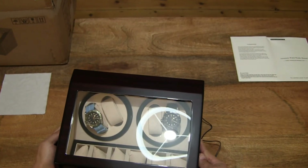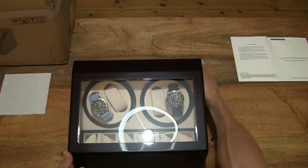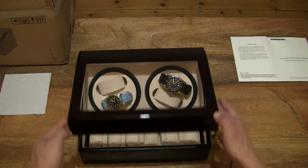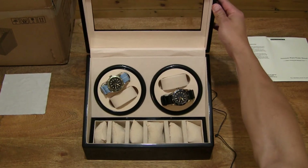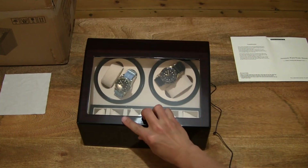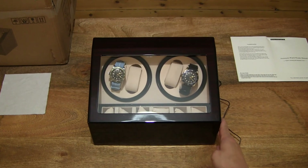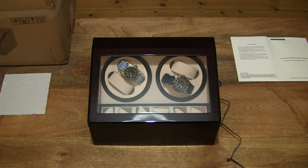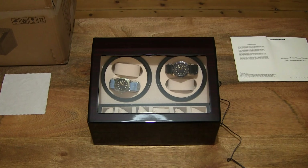Okay, there we go — both watch winders are running, restarting both turntables turning around. That's the DIOSCH 4 watch winder. Thanks for watching and happy winding!